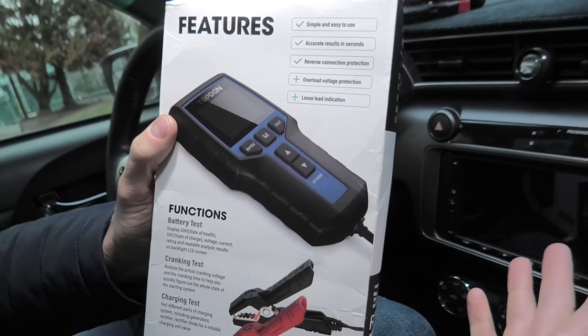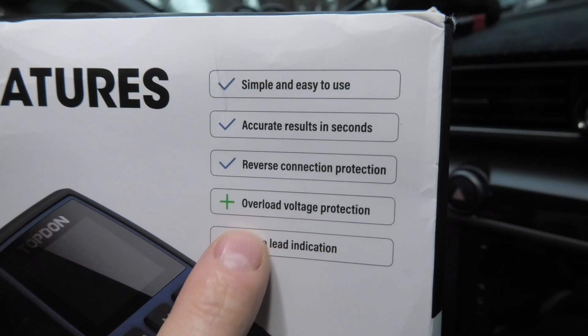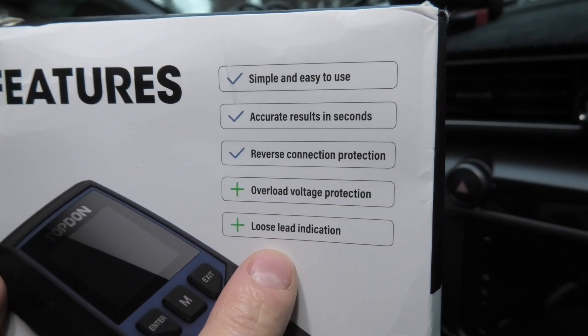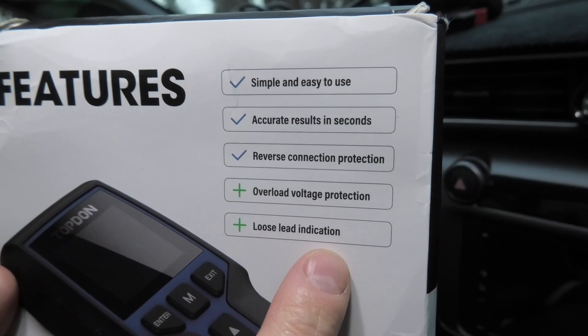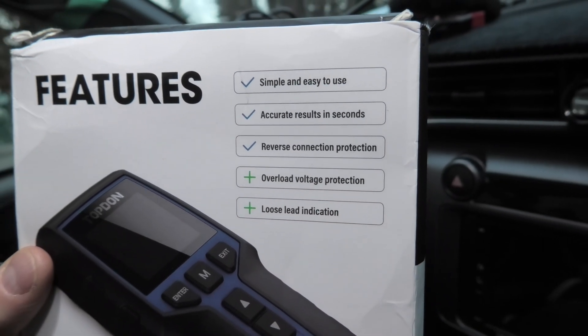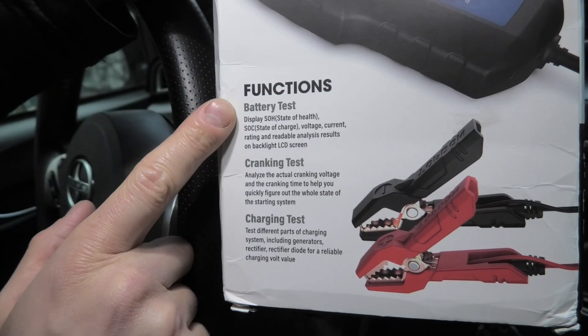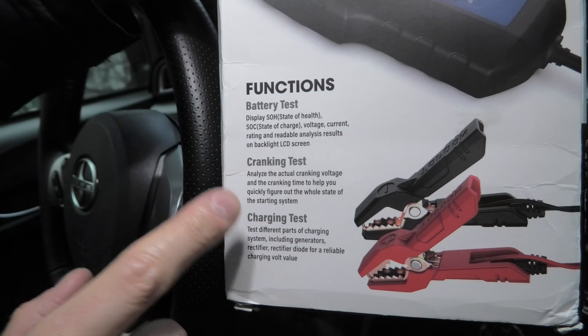Some of the features it has include reverse connection protection, overload voltage protection, and loose LED indication. What this means is that if you don't have a proper connection with your terminals, it will give you a warning. This device can perform battery tests, cranking tests, and charging tests.